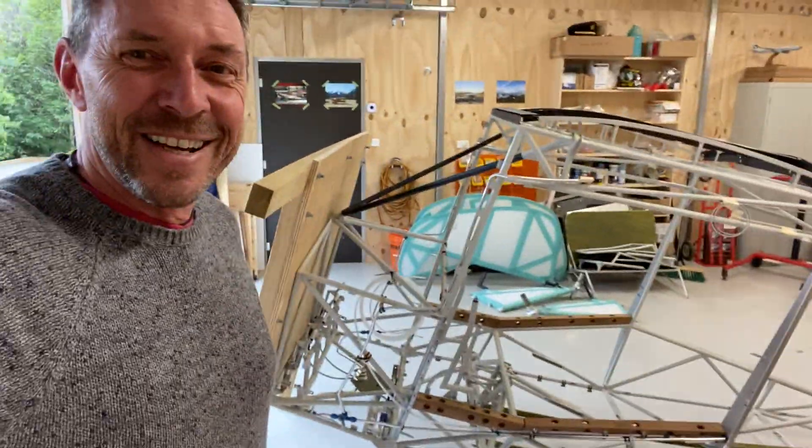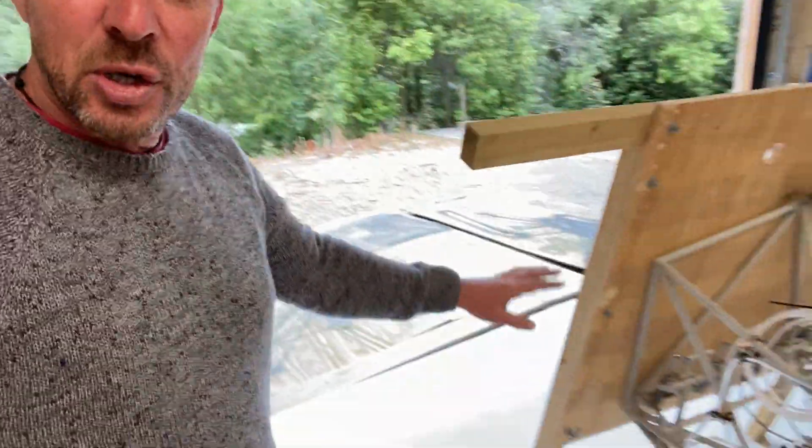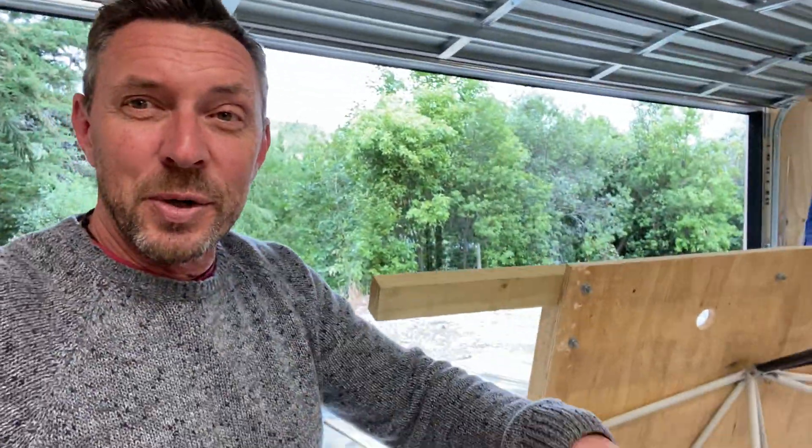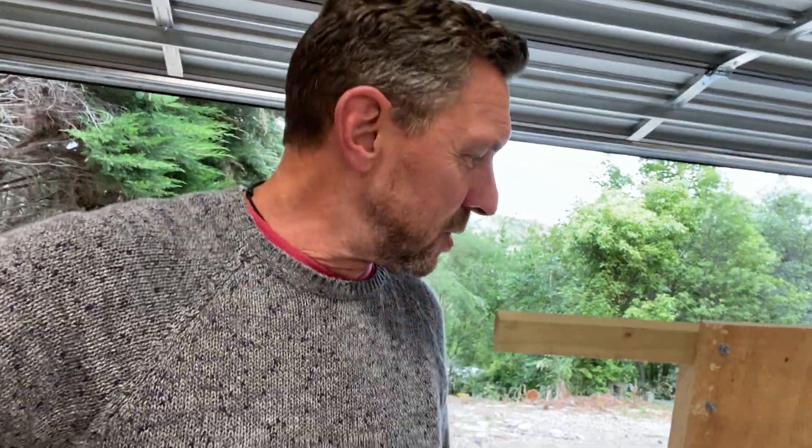I've actually dropped the aircraft right down and put it on this wooden frame, which is great. It's really low down, close to the floor. Originally I had it with much longer legs on the frame — you probably saw in an earlier video it was standing quite high. Now I've dropped it right down, ready for covering and ready for installing instruments when they turn up.